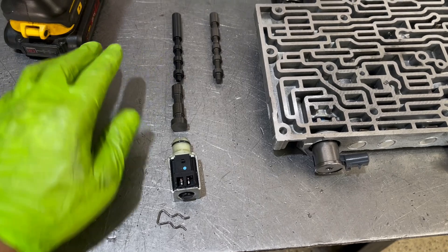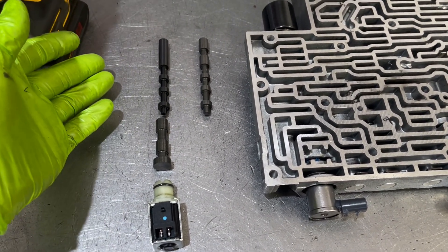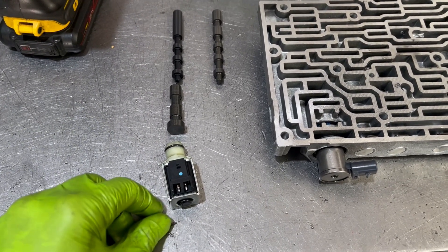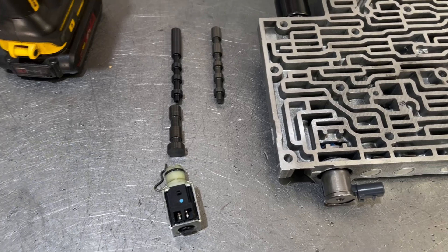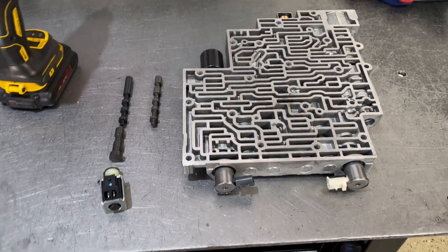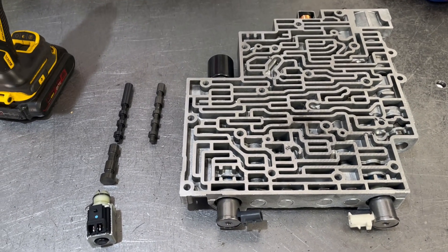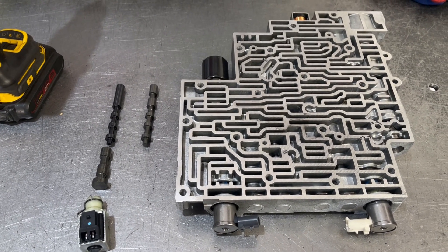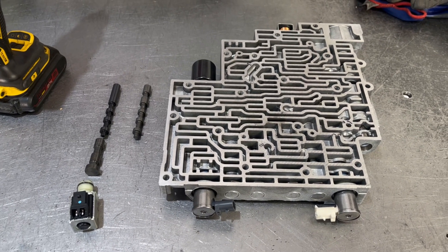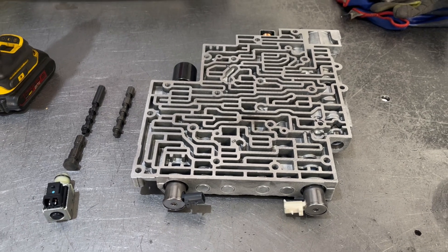The valve is a drop-in; you don't need to ream the bore or anything like that. It goes in place of the factory valve just like you see it, then you install your shuttle valve, your 2-3 solenoid or solenoid B, and then your clip. And that's basically it. That will give you overruns in 1st, 2nd, and 3rd — or manual low, drive 2 and 3 — and this is highly recommended for any high-performance or heavy-duty application in a 4L60E transmission.